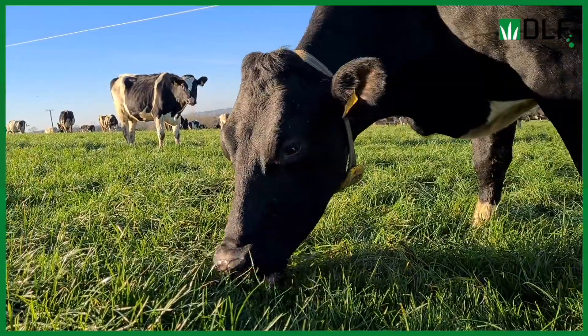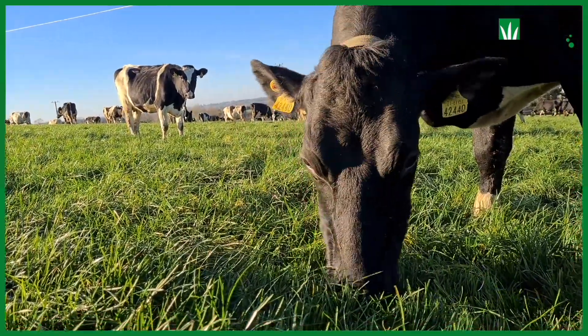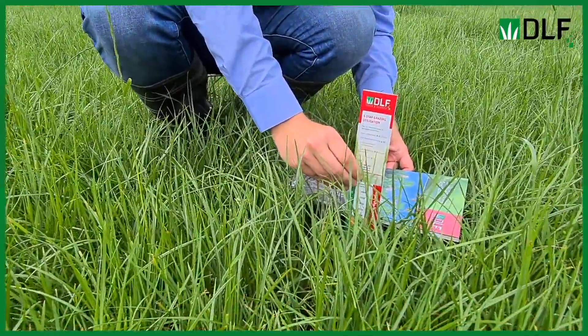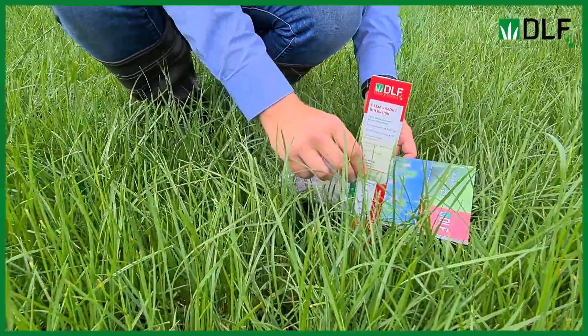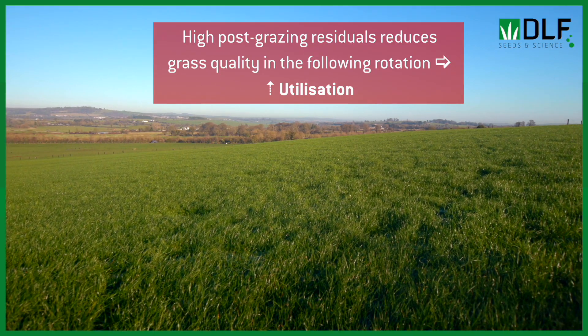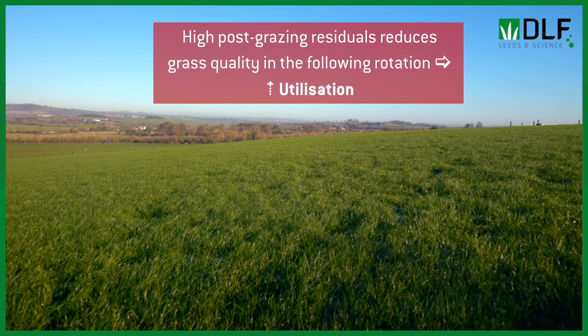You want the cow to graze as much as you can, so that's a key part. It's important to remember that the post-grazing sward height is as important as your pre-grazing. We're all nearly obsessed with how much grass we're growing and the yields, but we tend to forget about what residuals we're leaving behind. Leaving higher residuals will reduce the quality of the grass in the next rotation, so it's all linked and it all adds up to utilisation.